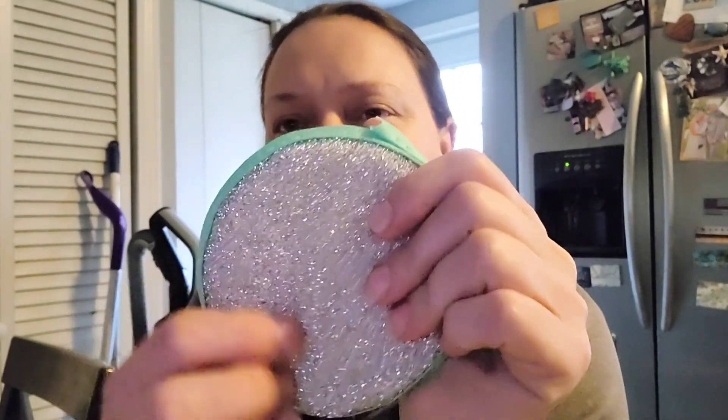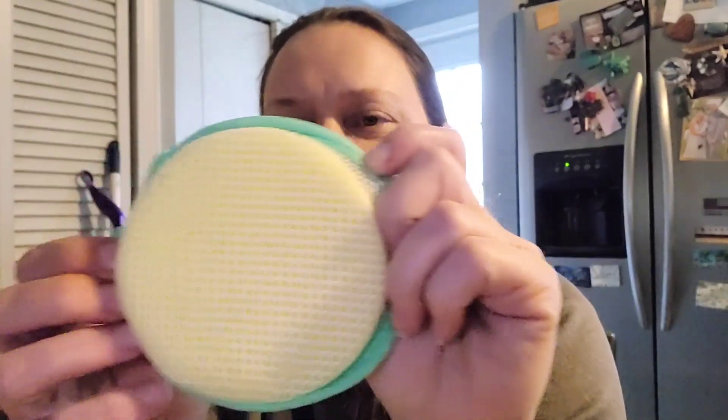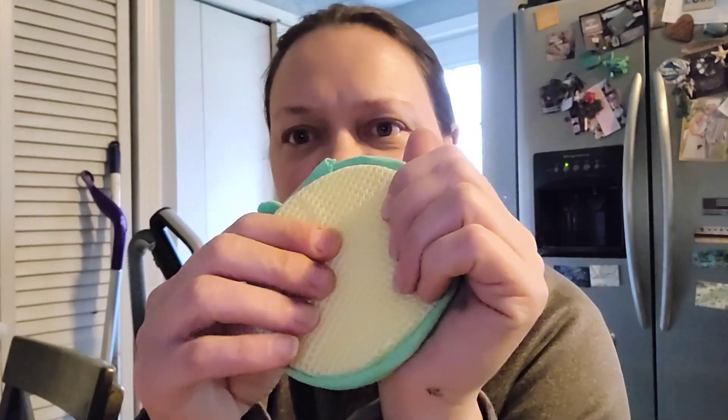I also got these double-sided scrubby sponges — there are five in this pack. It's got a scrubber on one side and a sponge on the other. Then there's this one: I've seen people reviewing these particular ones and loving them because they have what looks like it would be a metal scrubby, but everybody says they're soft and you can use them on everything. And then just a mesh sponge side here.